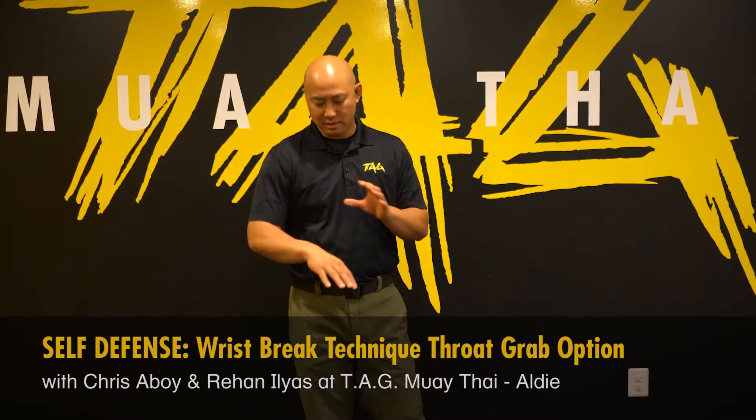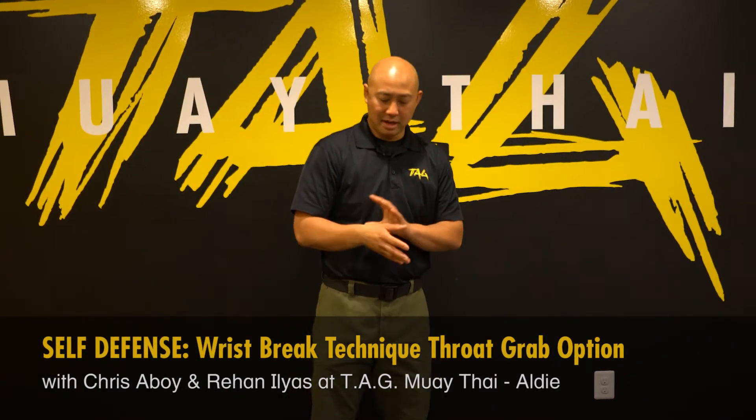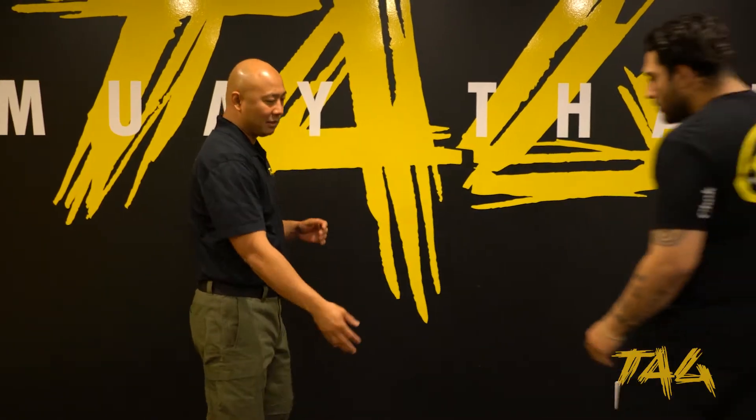Today I'm going to show you a self-defense technique for somebody grabbing your wrist. There are many ways to do it. I'm going to show you one way that I normally teach. If I go around my partner right over here, he basically grabs my wrist.